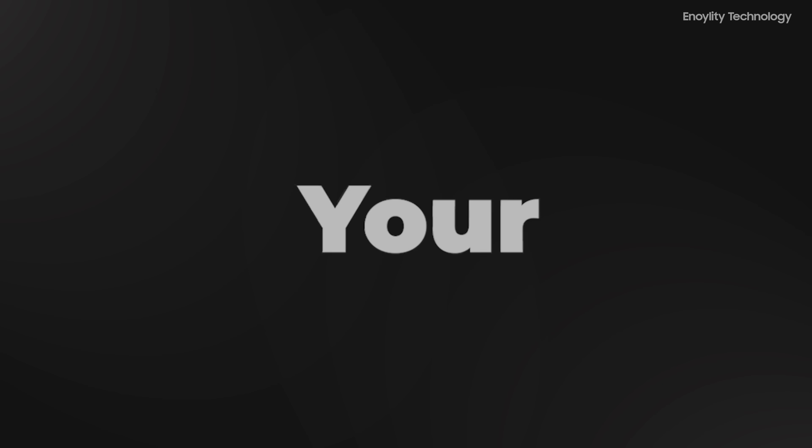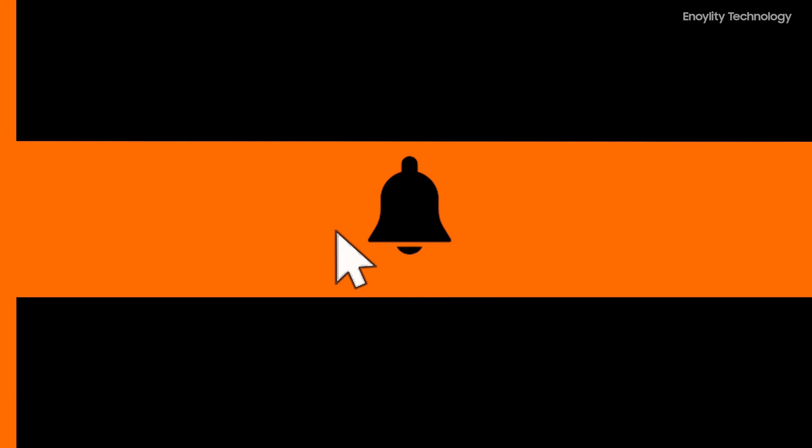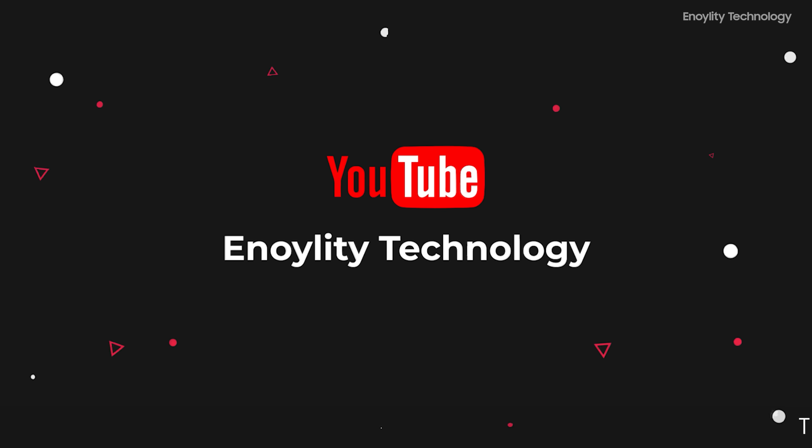Hey guys, welcome back to your place for the latest tech reviews and concept renders. This is Innoility Technology, and before starting the video, do subscribe and hit the bell icon to stay updated for our upcoming videos.